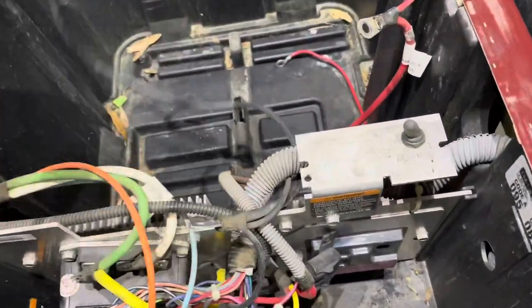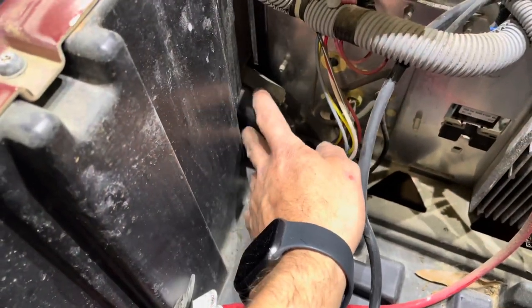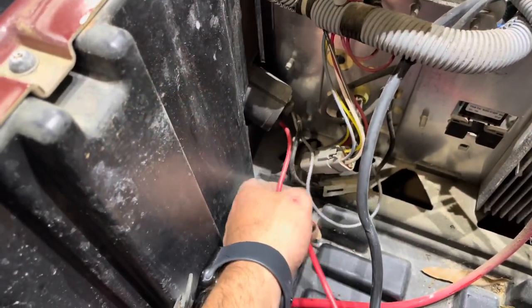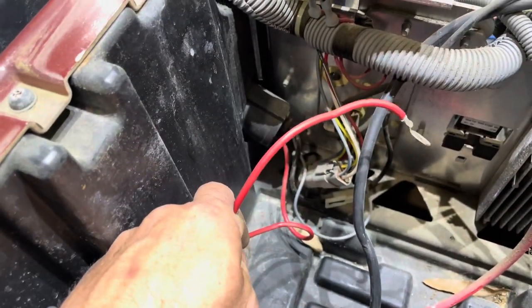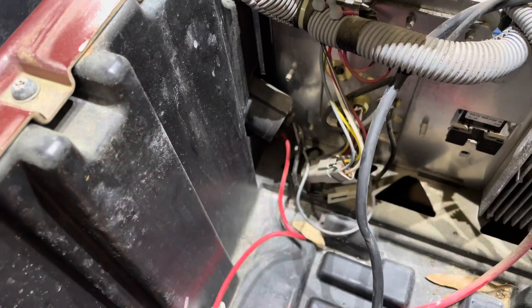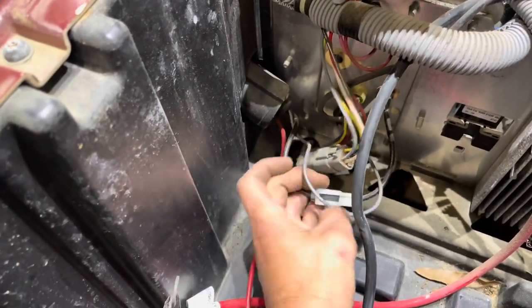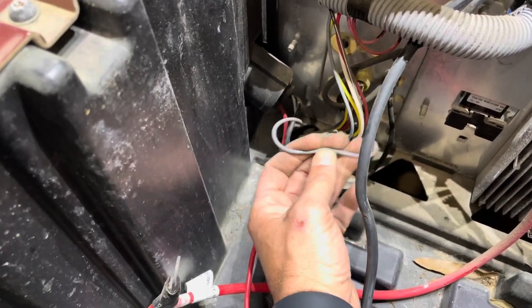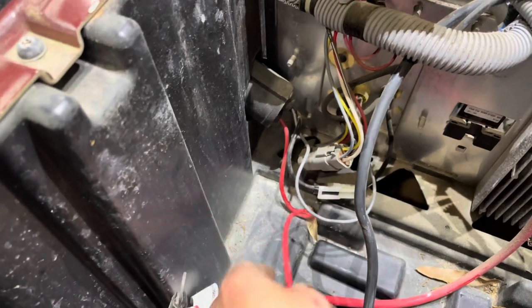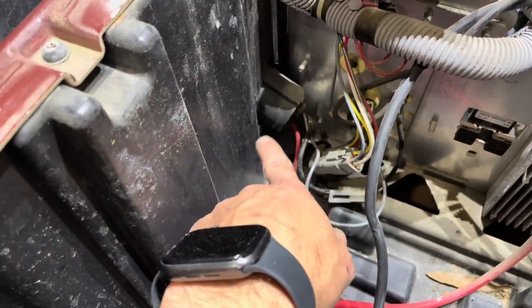I'll put a new eyelet on that for the lithium battery. Since we're doing the lithium conversion, we will be replacing the receptacle. Coming from the charge receptacle, you have your positive that went to your positive battery bank, you have the gray that runs to the OBC, and the black connects right here. Go ahead and disconnect this — I usually cut it in the middle — and you can disregard the red and pull your charge receptacle if that's what you're doing.